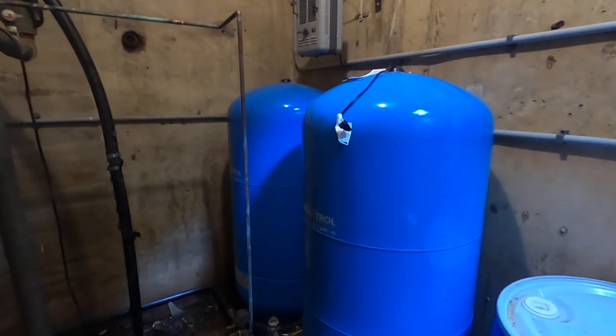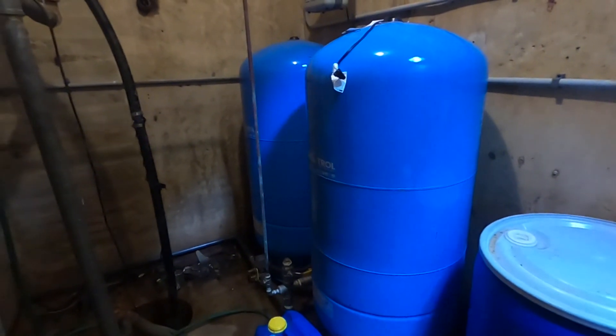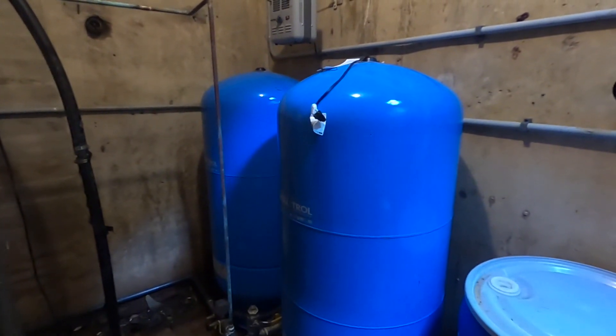So this is very much a pressure-based system over the winter, only because it doesn't supply that many different areas. Next I'll take you up to show how the water in the summer works up in the reservoir.